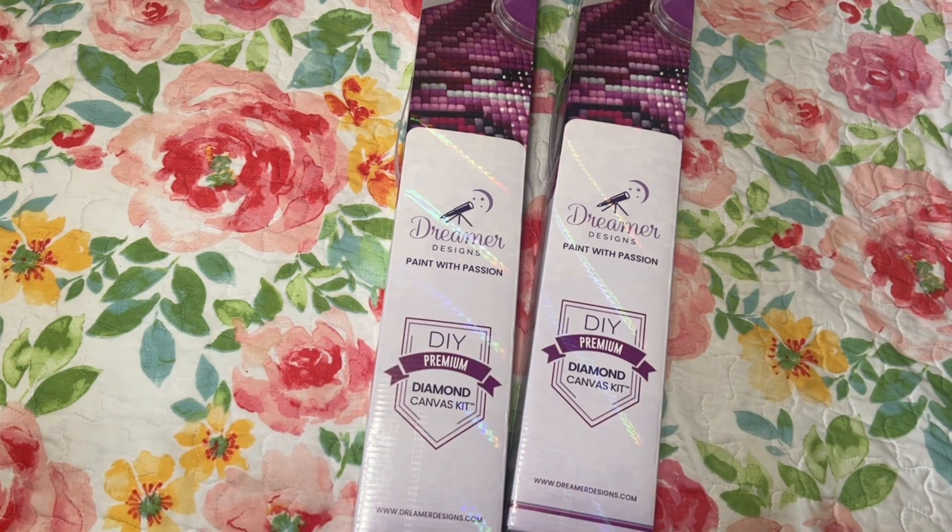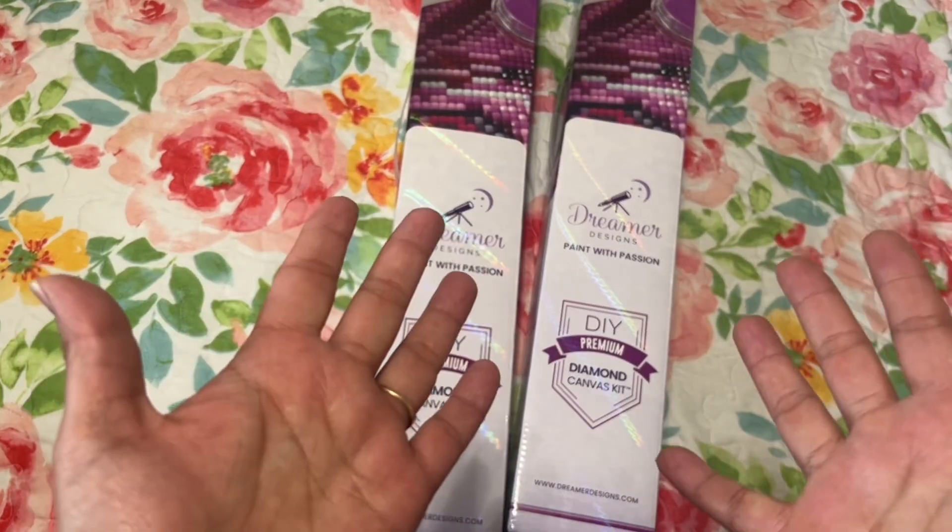One of my sons owed me some money, and instead of paying me back in cash he paid me back in diamond paintings, so that's like extra fun.